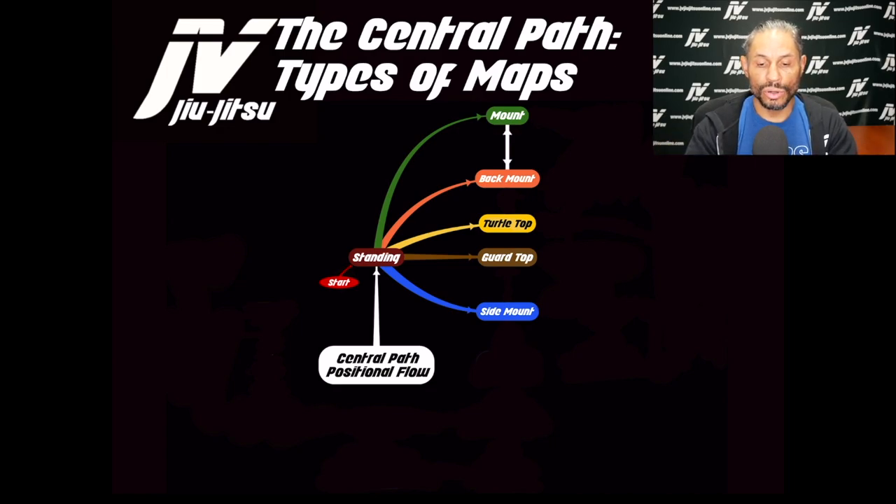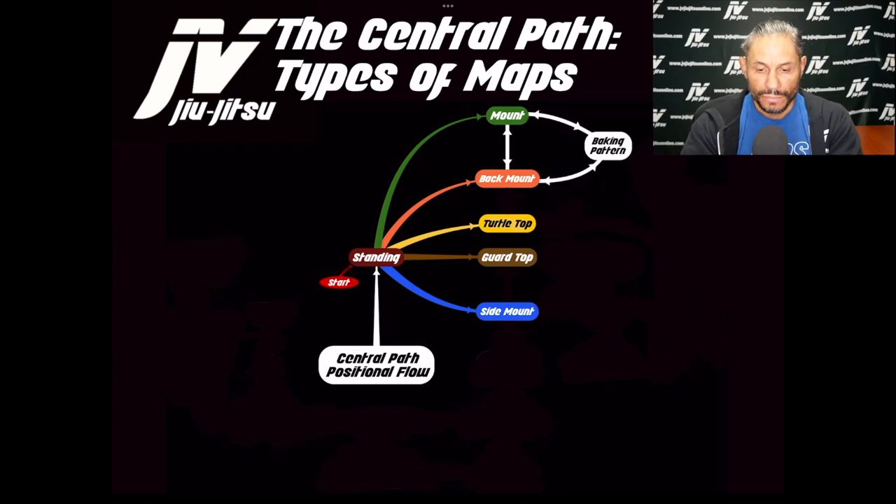From mount you can go to back mount — when you create enough pressure on mount, the opponent flips over and gives you the back. That creates a baking pattern: mount, back, mount, back, fatiguing the opponent. This is the first baking pattern. At any point when the opponent starts escaping the mount or the back, you can jump off and return to side mount, your stabilizing position.